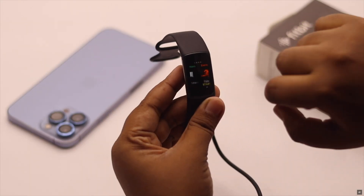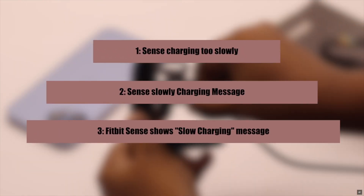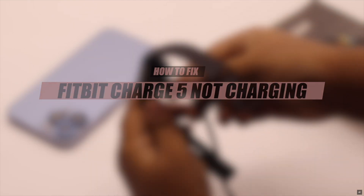Are you having a problem while charging your Fitbit Charge 5? Some users have said that the Fitbit Charge 5 is charging very slowly or not charging at all. Here we will show you the best ways to fix this problem.